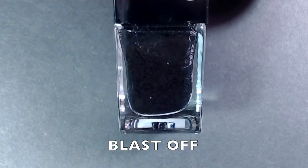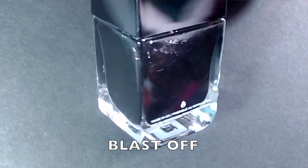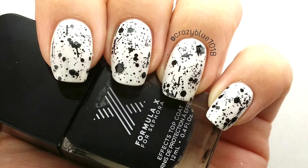They were doing a deal where you got five polishes for around ten dollars. The first polish is called Blast Off, one of their effects top coats. It contains multiple shapes of black glitters — round glitters, hex glitters, smaller round glitters, and bar glitters — all in a clear base, meant to be used as a topper. I applied it over white so you can see the different glitter shapes.